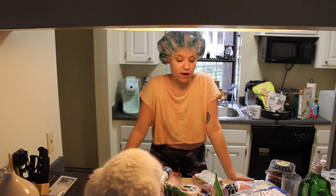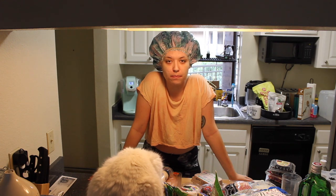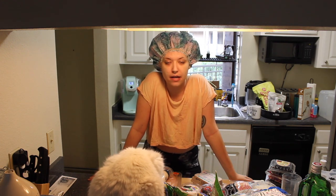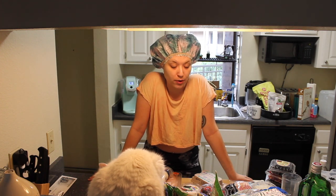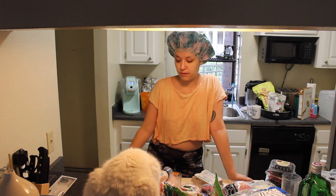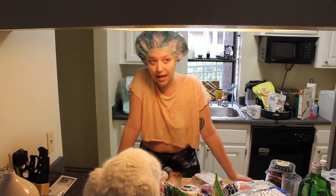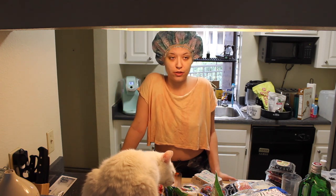I am trying to stick with a higher protein macro right now, and I'm also intermittent fasting — so that's been new. I'm going to go ahead and put all of this away and then I'm probably going to make some breakfast before I have to rinse this out and then start dyeing my hair. It's almost noon — 10 minutes till noon.